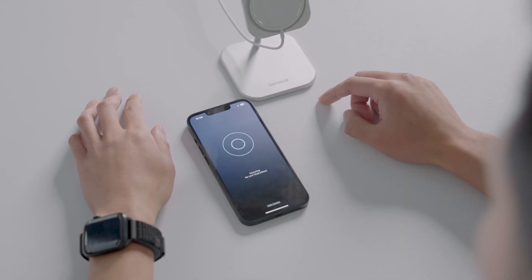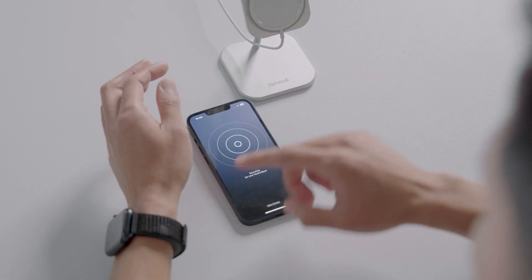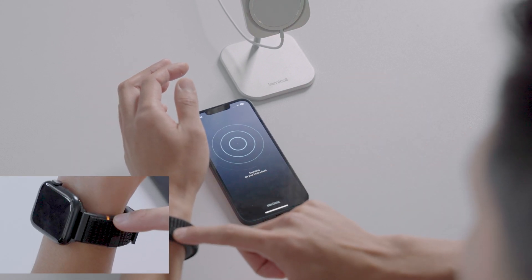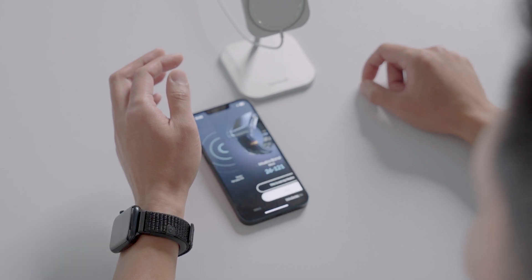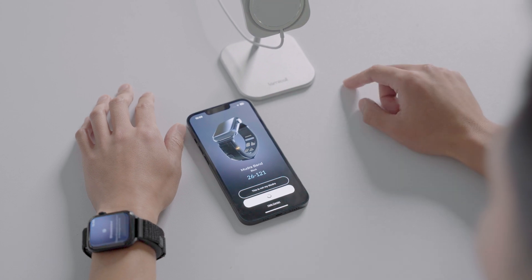Next, you will turn on your Mujerband by clicking the on-off button until you see the LED light blinking orange. Once the app locates your Mujerband, click Pair.